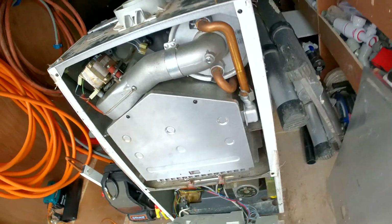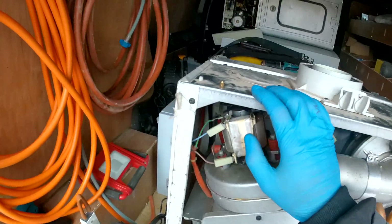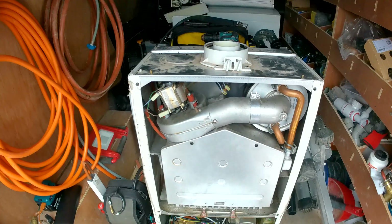That is the front case off. The air pressure switch is right there at the back, so we are going to have to take our fan hood off — we'll just quickly do that now.